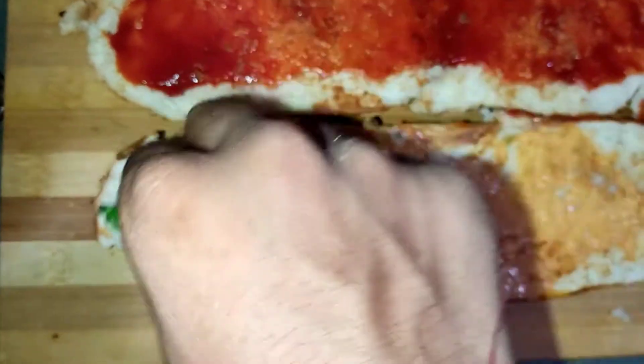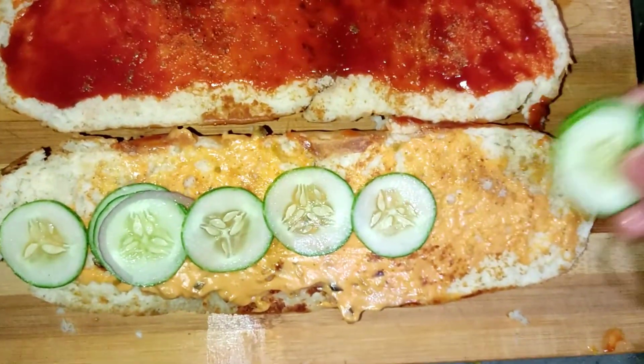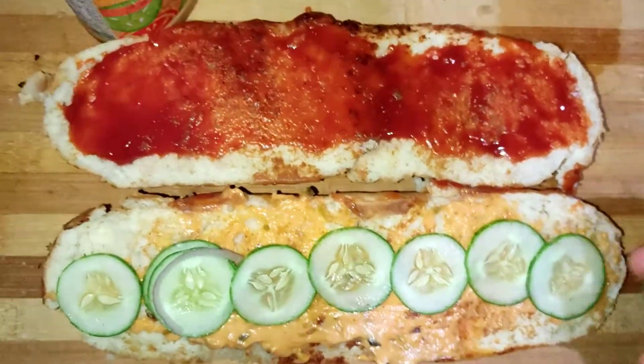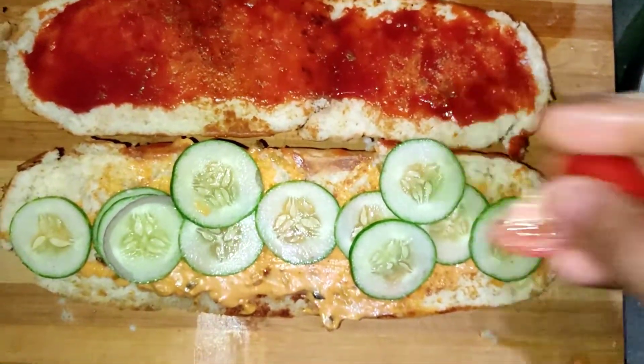Now you can add cucumber. I always say this sandwich is always good with the cucumber skin on. It is good healthy nutrition. I always add cucumber this way — you can add it in a nice large amount. It is very good.